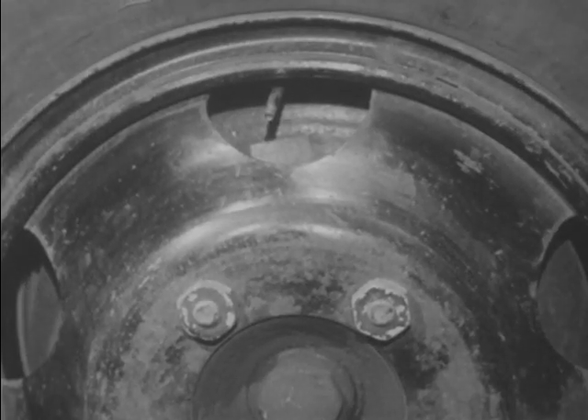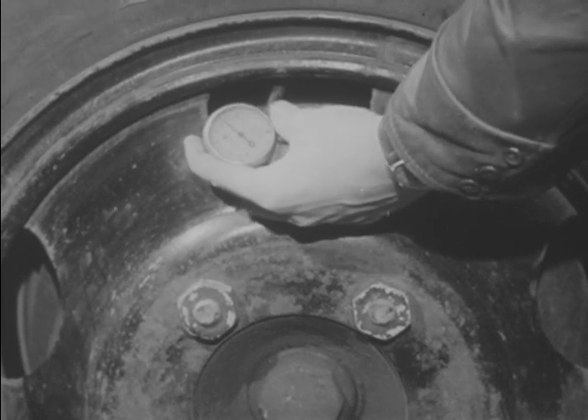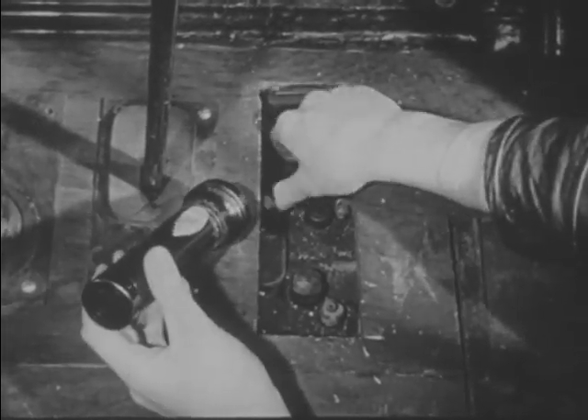It is sound practice to check the tire pressures with a gauge. At least once a week, check the battery, lights, horn, emergency door, and engine performance.